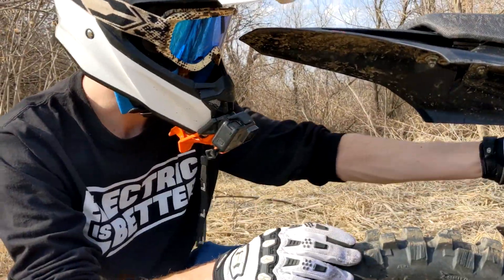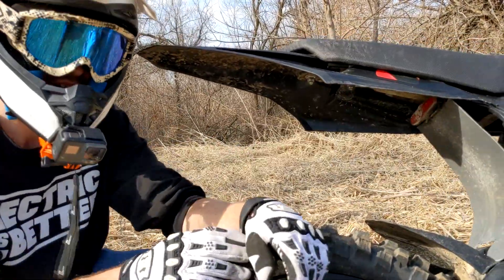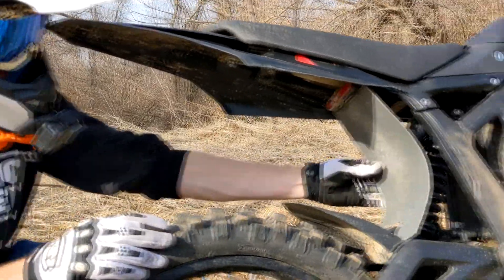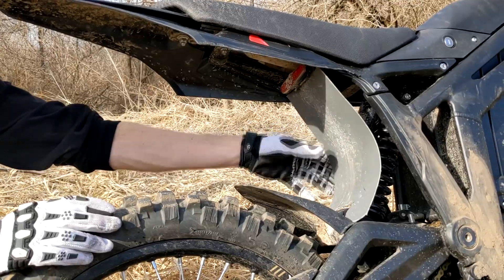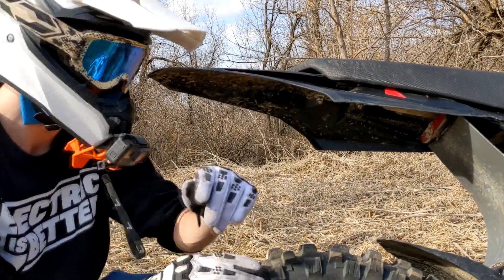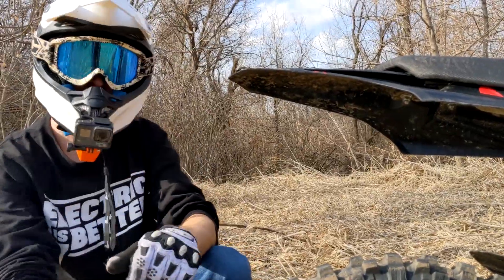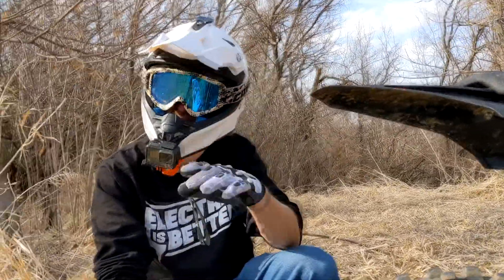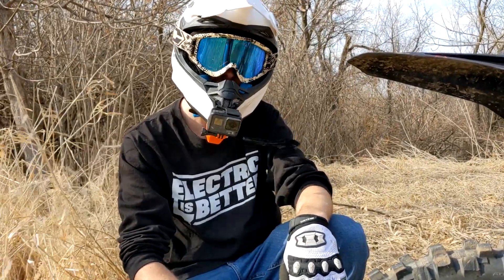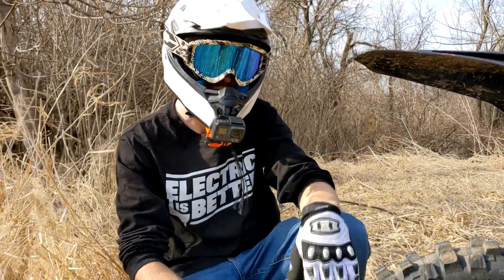My mud flap is actually a flexible cutting board — four of them for 10 bucks. I had one of these on the Suran for two and a half years and it was always fine. It's plenty flexible and really stiff at the same time. It's kind of redneck but it works really well for 10 bucks, because the normal mud flap for the fender is like 20 bucks for just one.